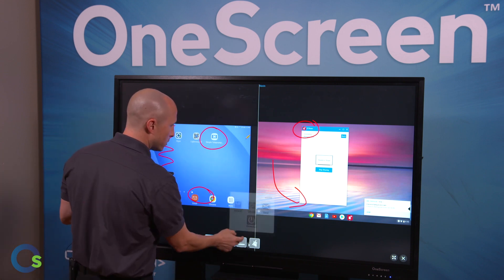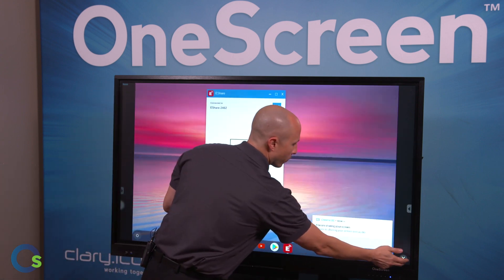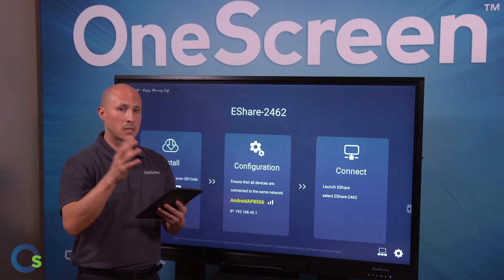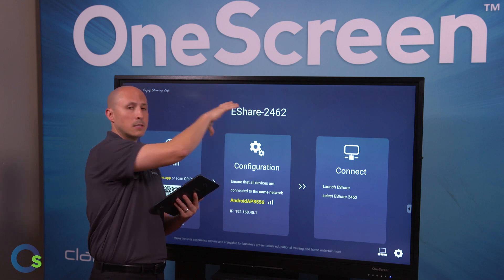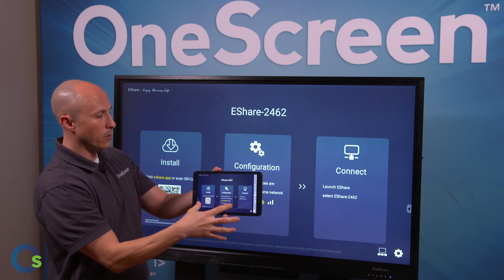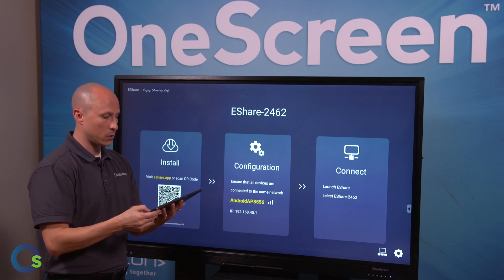Now I'm going to close out of the annotations and close out of both of these. Another application we can take advantage of is the ability to mirror the screen. Instead of pushing content from my device up onto the screen, I'm going to take the content and get it onto my device by clicking on the TV mirror. Now you can see it's mirroring the exact same information, and I can also take control of that if I wanted to.